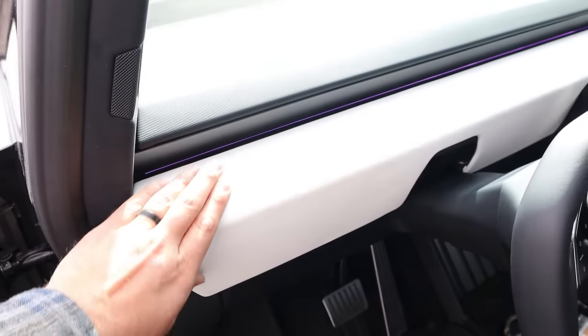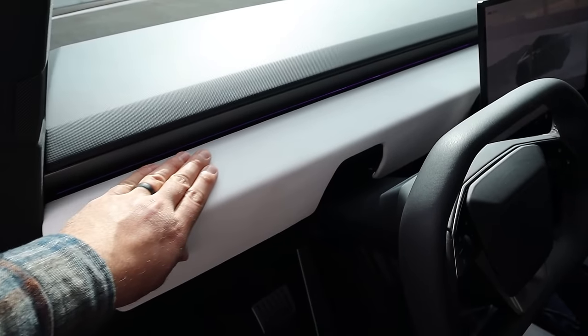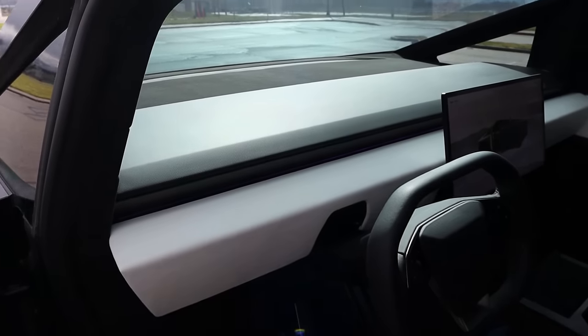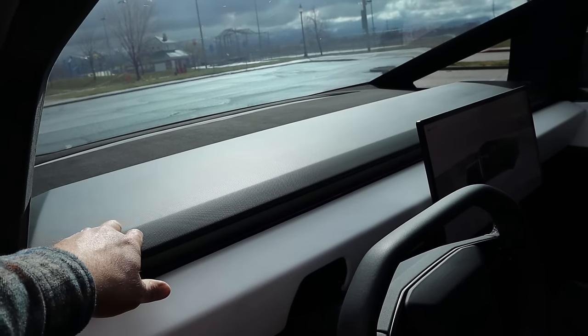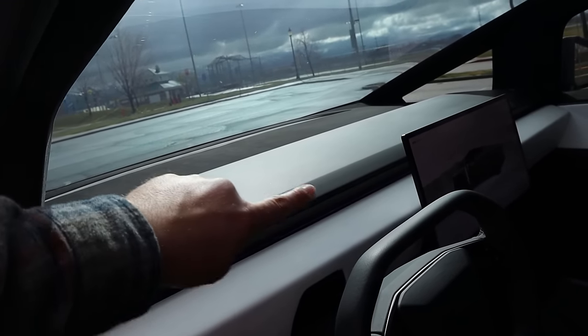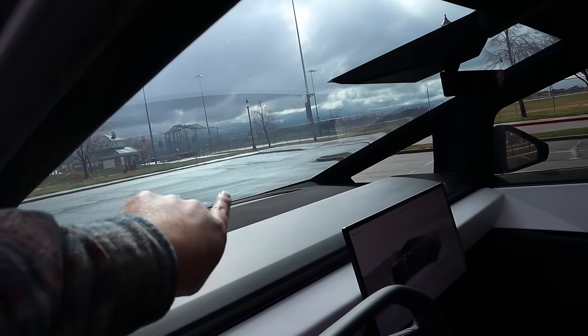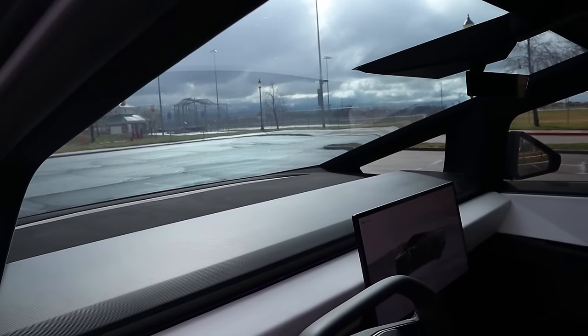You can see the pedals and Tesla's minimalist design for the dash. There's a long vent across the dash for airflow. It's actually pretty cool looking with how they've designed it. Notice how the windshield is really far away — something worth mentioning is that the windshield dimensions are 69 by 69, because Tesla.